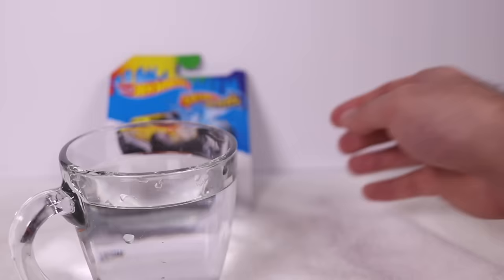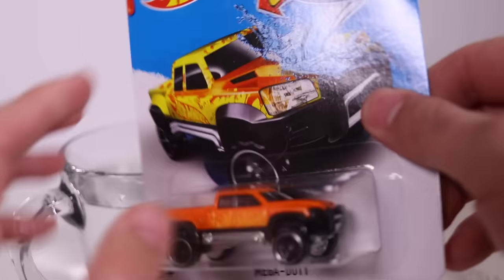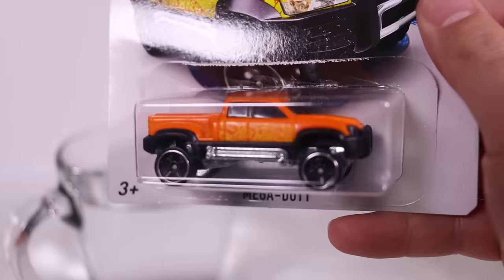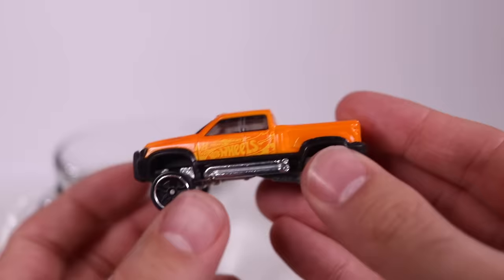Last but not least, we've got the Mega Duty. You can see the Hot Wheels logo all on the side there. I wonder what color it's going to change to. Let's open up Mega Duty. My fingers are actually wet from the last car, so I'll dry them off first. There's the color of it right now — it looks like an orangey color. I'm going to dip halfway up the doors because you can see all the Hot Wheels branding on the side, so let's see if that blends.